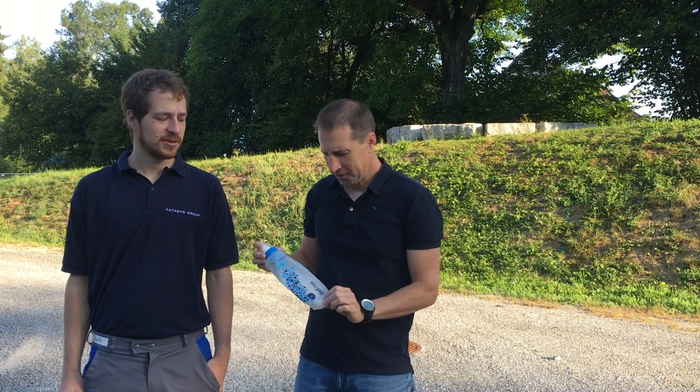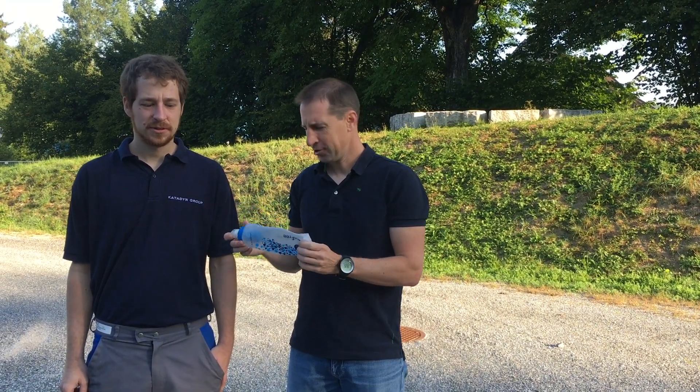Good morning! This is Jerome, I'm Michael, we are from Katadyn and today we have here the 0.6 liter B3 water filtration system and we're gonna check and test how strong the bag of this filtration system really is.